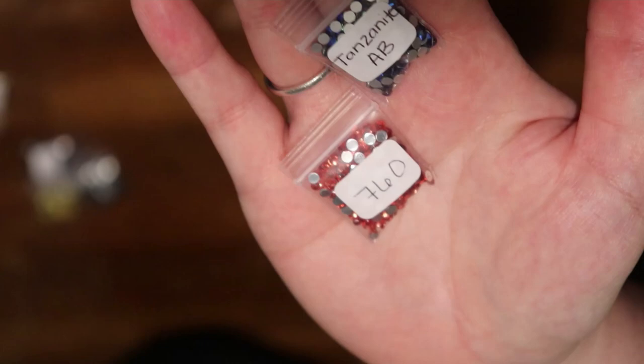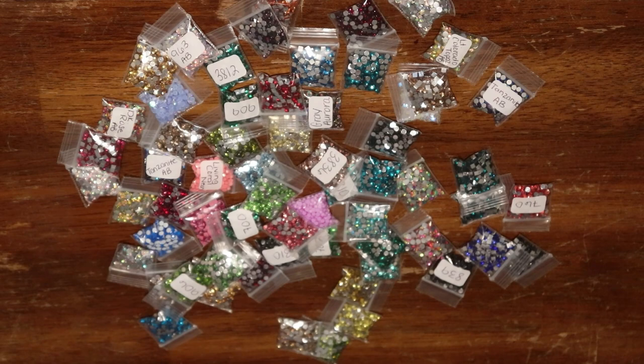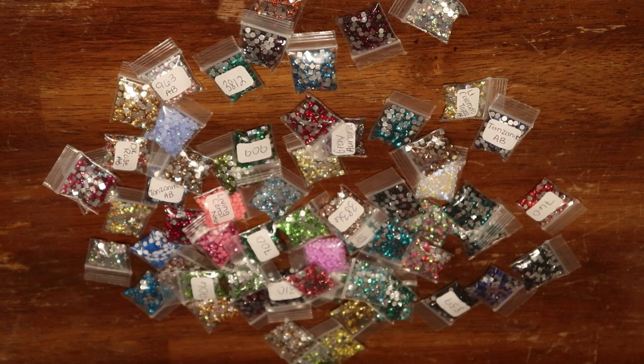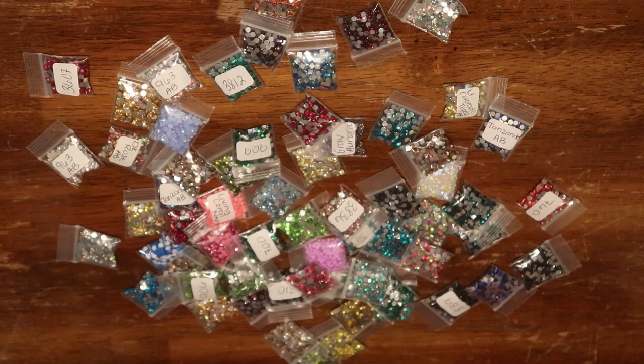Ladies and gentlemen, that is a bunch of scoops. Thank you so much, Steph and Matt, for sending me these crystals and these delightful, fun things to bedazzle our diamond paintings with. Being that I just purchased two diamond paintings from them — one being Abducted and then the other being Persephone — my brain is trying to see which one of these crystals I can add to those.